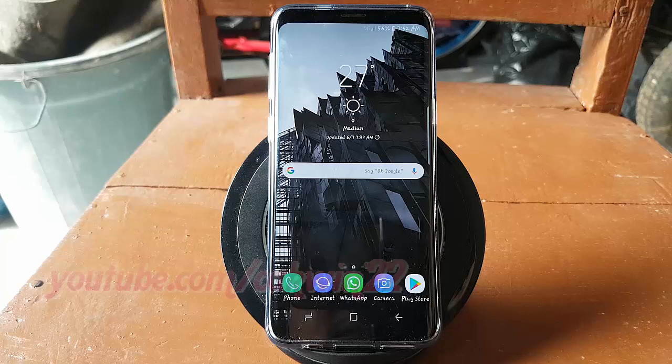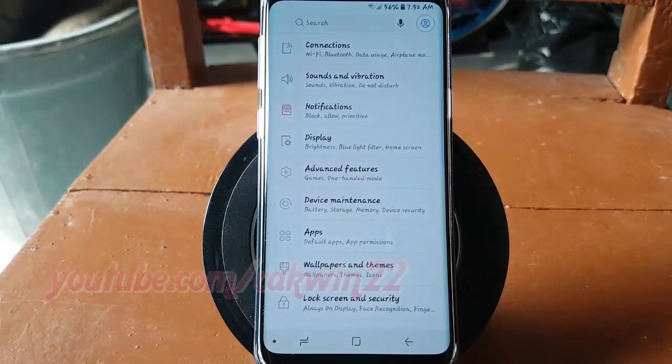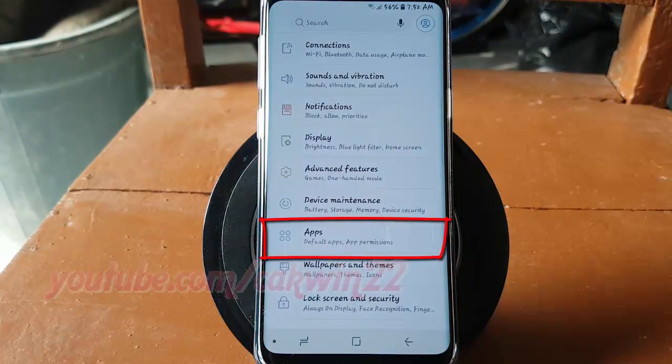To enable or disable body sensor permissions for an app on the Samsung Galaxy S9 or S9 Plus, open Settings. From the home screen, swipe up or down from the center of the display to access the apps screen, then tap Settings. Tap Apps.